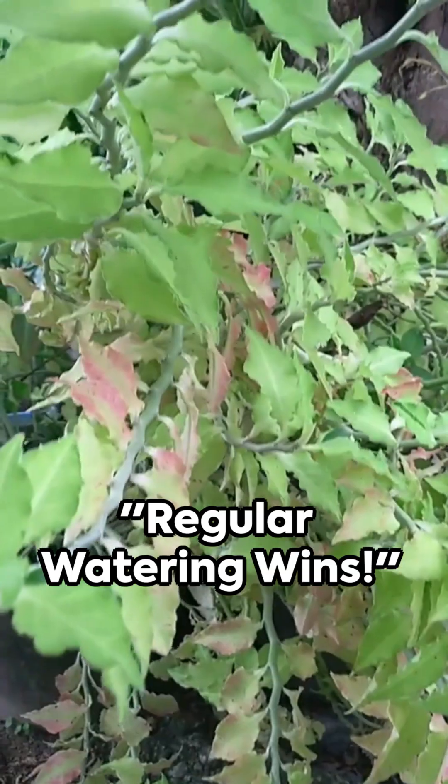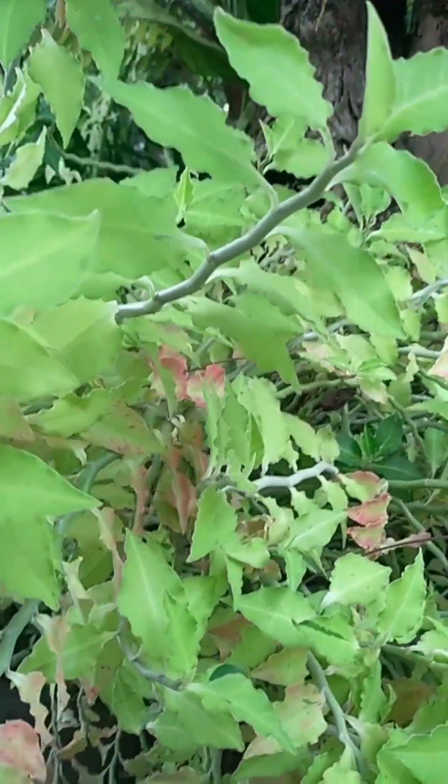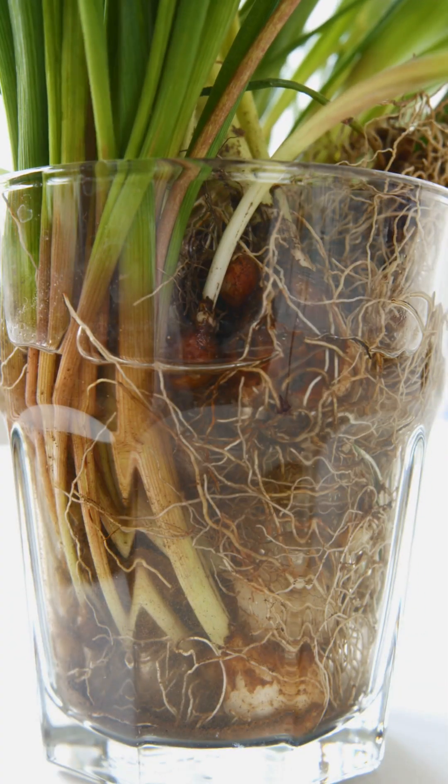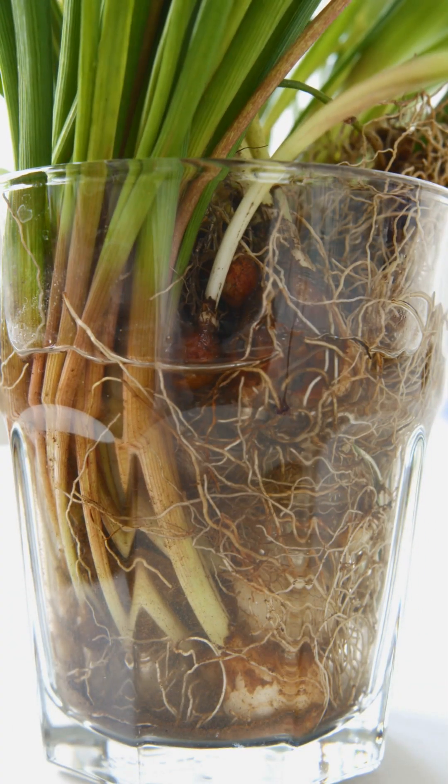Why? Most houseplants are tropical. A sudden cold shock from ice can damage their delicate roots. Plus, the small amount of water from a few cubes often isn't enough to properly hydrate the entire root ball, leading to under-watering over time.